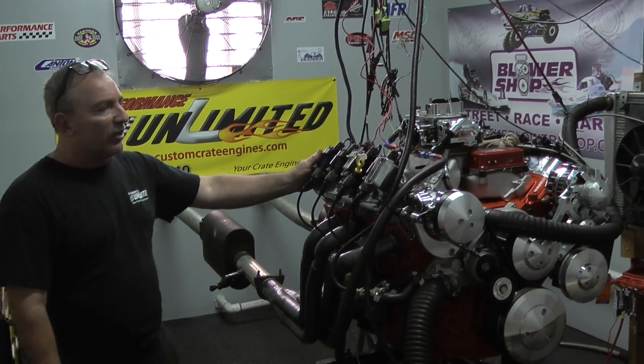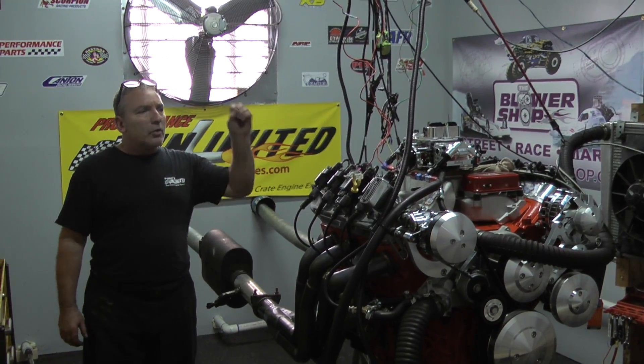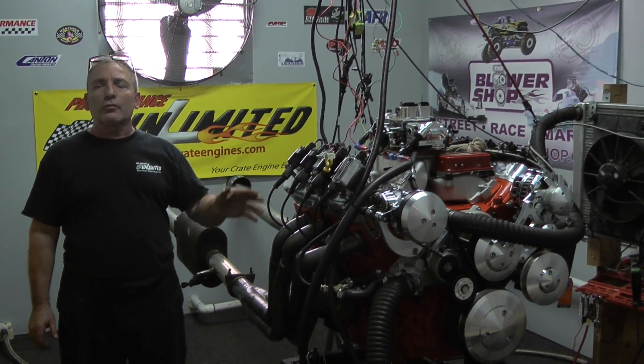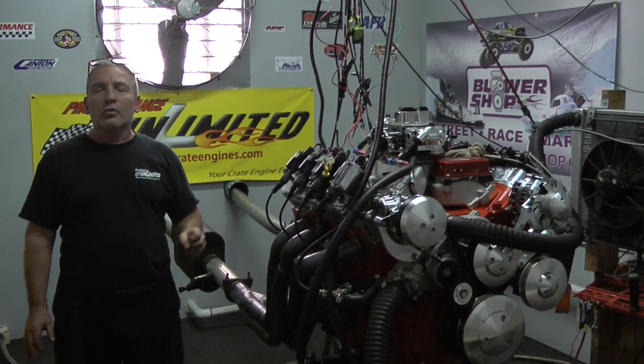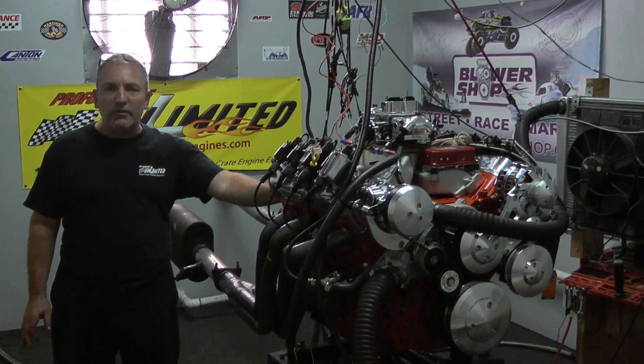There are a lot of ways you can build these LS motors. You can build them fuel injected, we can build bigger cubic inches. What we're going to start out with is we're going to build the little 327 and make it a stroker. We're going to be offering the 383 version of this little Chevy engine.